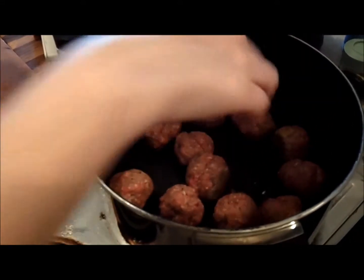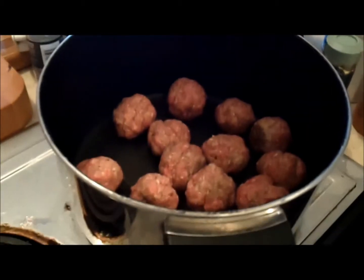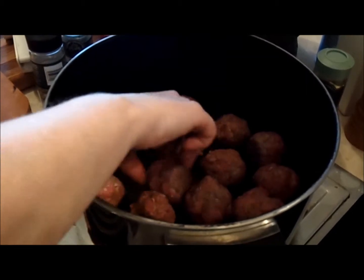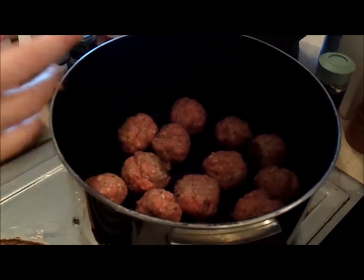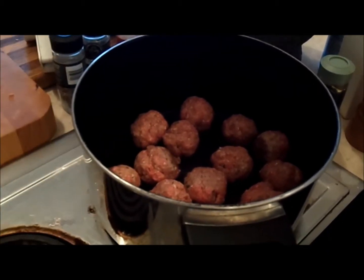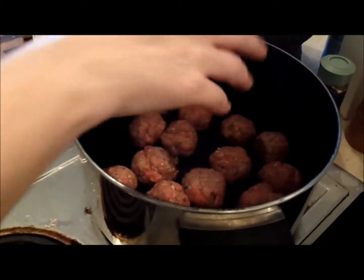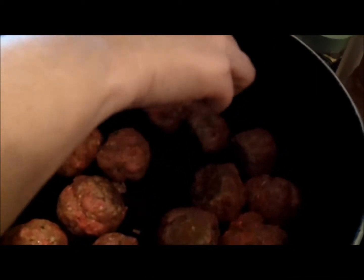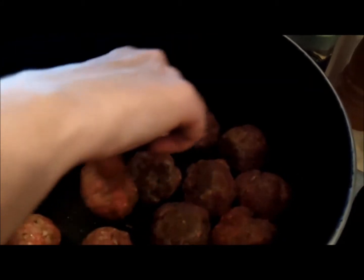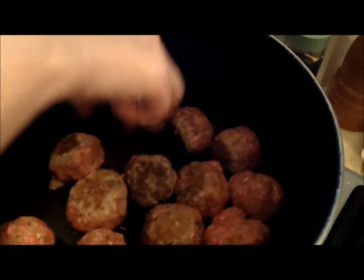I don't use seasoned breadcrumbs because I like to season them myself. I brown my meatballs in batches, turning and checking them as they go until they're browned on all sides. You don't have to brown meatballs in a skillet — you can bake them in the oven, or some people just drop them unbrowned into the sauce. But I like to brown them because I think it adds more flavor to the meatball itself and to the sauce. It really just depends on personal taste and family history.